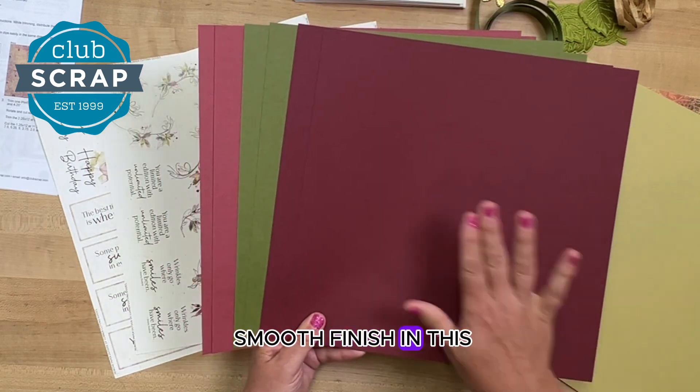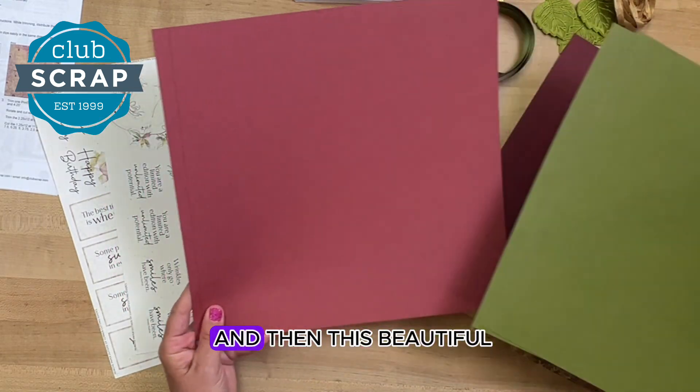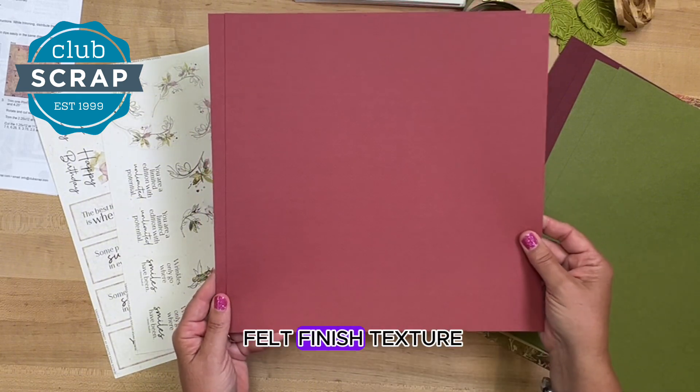Then we have a smooth finish in this deep wine color, a lovely dark green, and then this beautiful rose color, again with that lovely felt-finished texture.